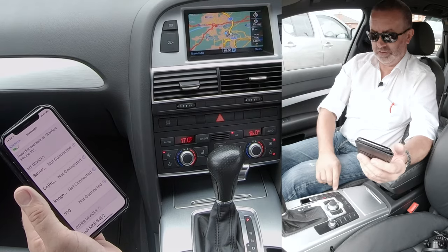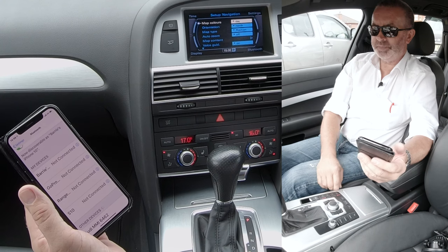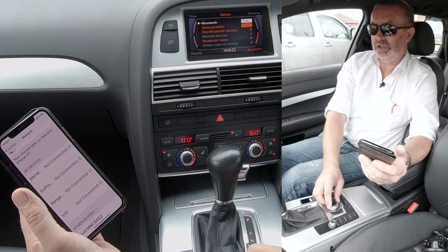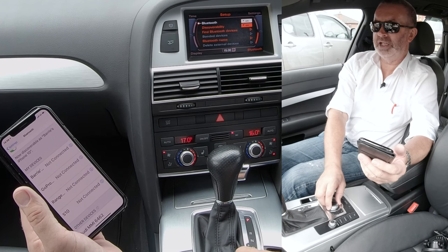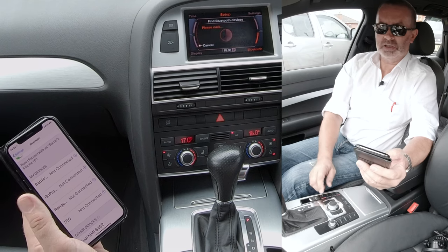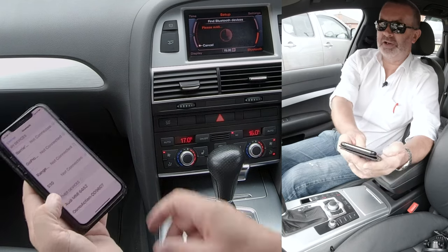The screen in the car is on nav. We can go to set up Bluetooth at the bottom — click Bluetooth discoverability, then find Bluetooth devices. Click on that — it's looking for one, already found it.